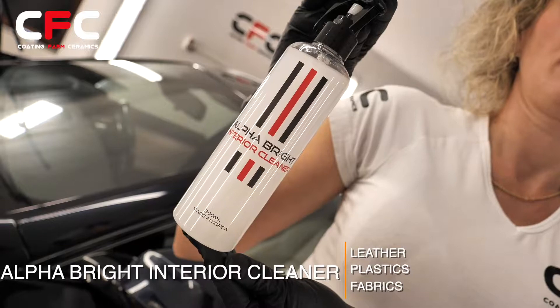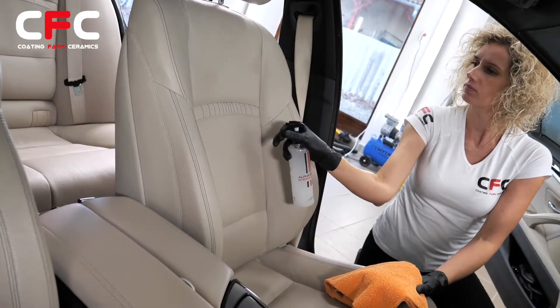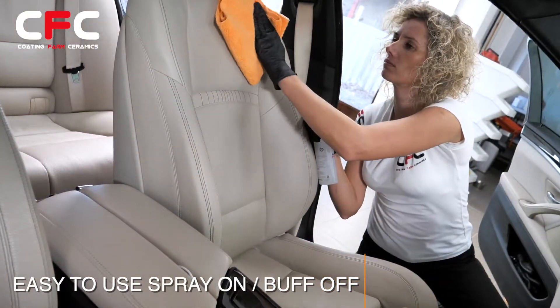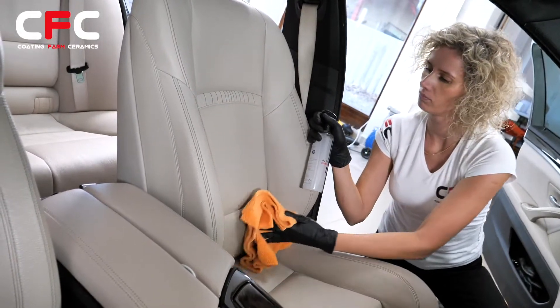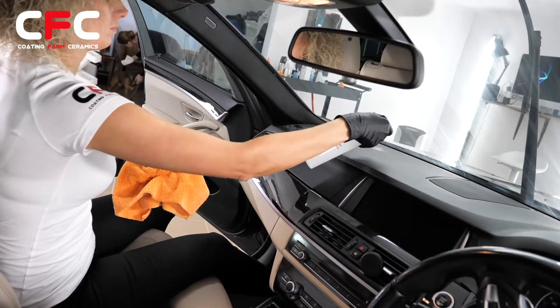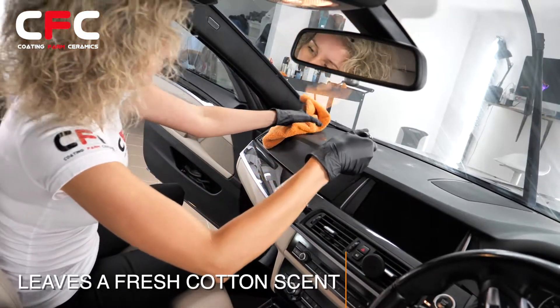How to apply Alpha Guard Bright interior cleaner: simply spray on and buff off with a plush microfiber cloth. Alpha Guard interior can be used on plastics, vinyl, and leather. Simple to use and leaves a fresh cotton scent.